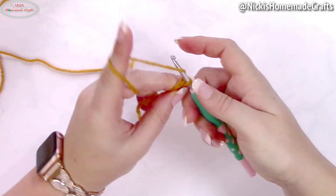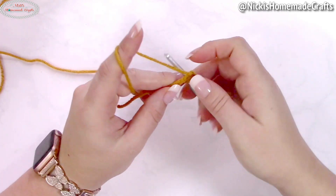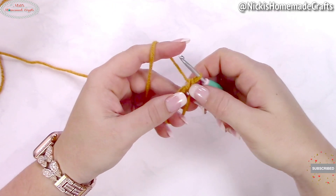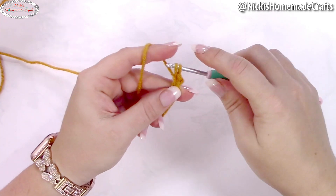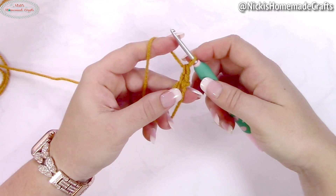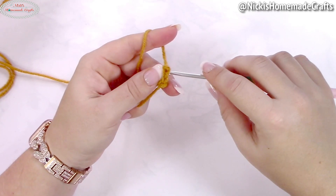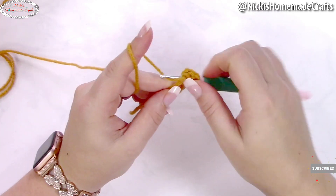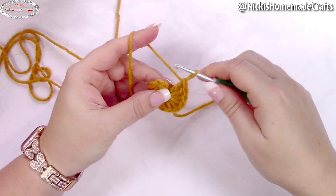To get started, make a magic ring and chain one to secure the ring — it doesn't count as a stitch. Now we're going to add an alternative turning chain using the stacked single crochet method: make a single crochet, then insert your hook into the loop closest to your yarn finger, yarn over and pull through, yarn over and pull through — so you've made two single crochets stacked on top of each other counting as a double crochet. Now add 11 more double crochets to the ring.